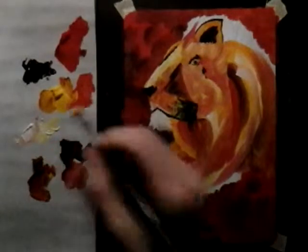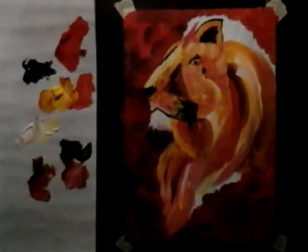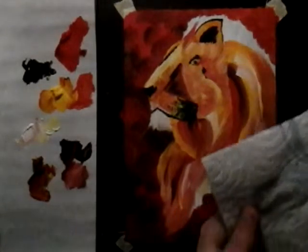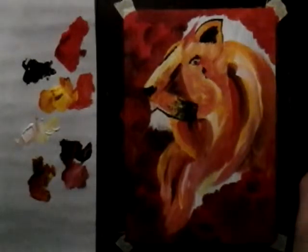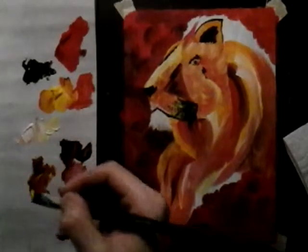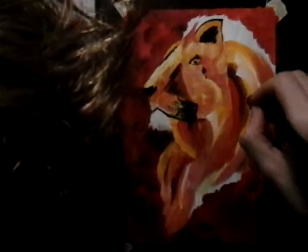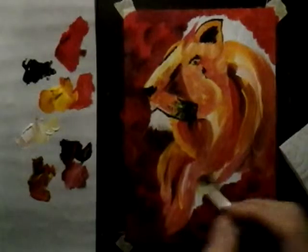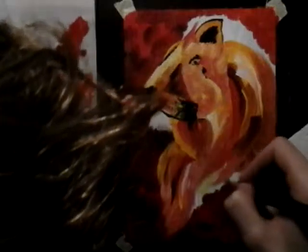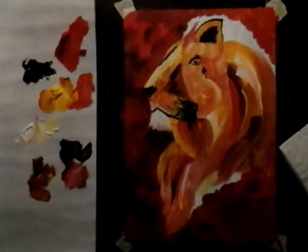I think this is turning out pretty cool. Rinsing off my brush for a second because there are vague little lines you don't want in the hairs. The hairs are really easy — beyond that it's just you take a little of this, a little of that, and you swoop. I'm going to call it that — you swoop.